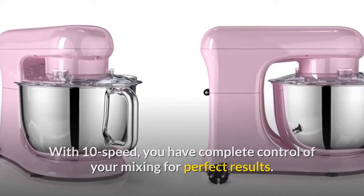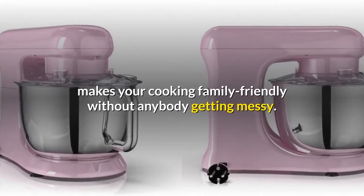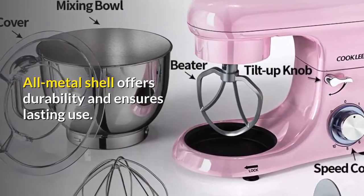It also comes with a splash guard with spout, making your cooking family-friendly without anybody getting messy. The all-metal shell offers durability and ensures lasting use.